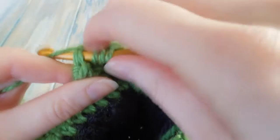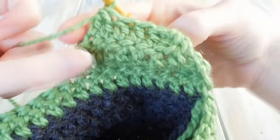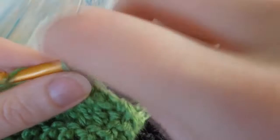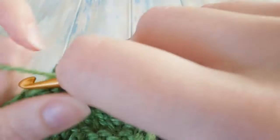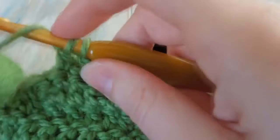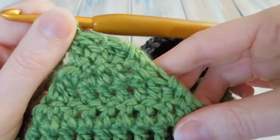Go into the last stitch, pull through, pull through two, pull through all three. Then we turn and you should have four stitches remaining. We're just going to double crochet the first two together, and like so — there you've got your little ear flap.